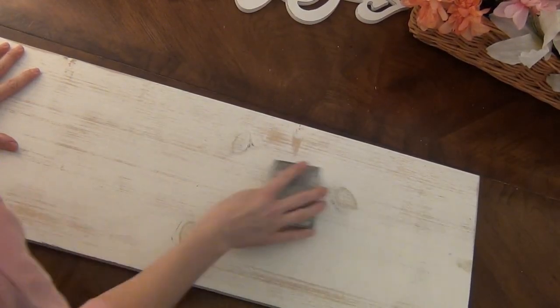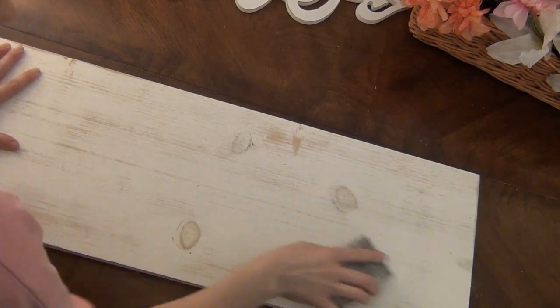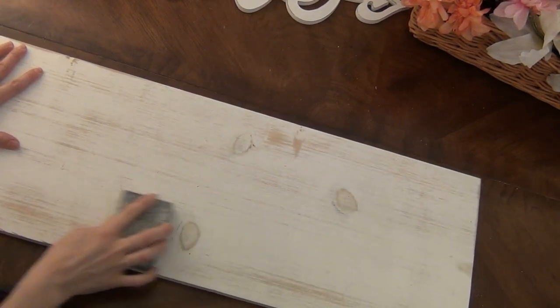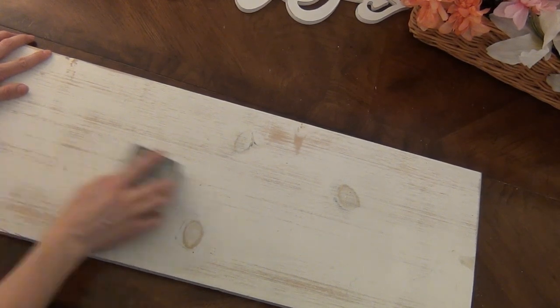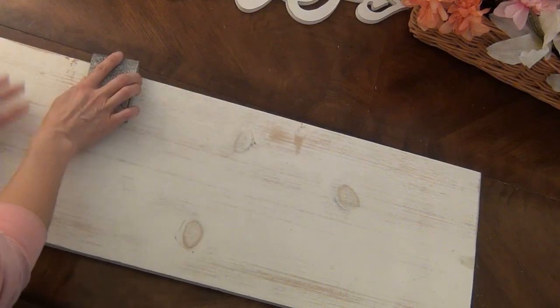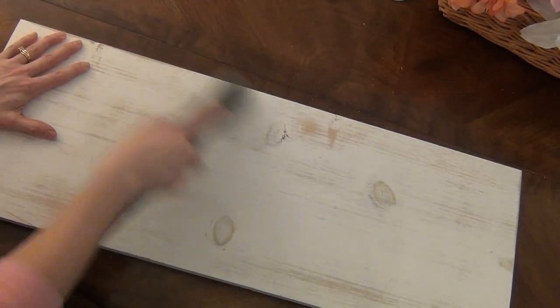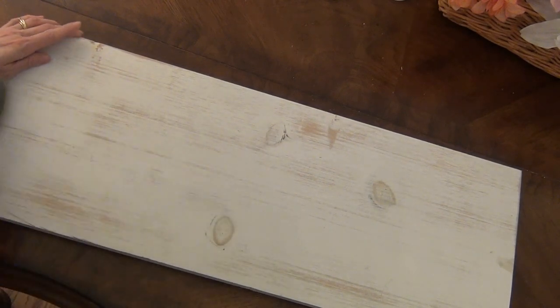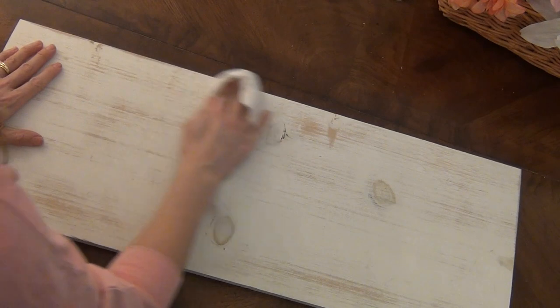If your wood is natural you can give it a light coat of white chalk paint first. Since my wood was already painted white, I'm using a sanding block to get rid of any dirt or unwanted marks until there's a nice smooth finish, but still leaving the white paint on most of it. Give it a quick vacuum and then take a very slightly damp cloth and wipe it down to get any fine dust.